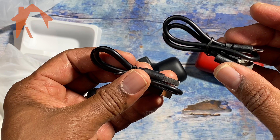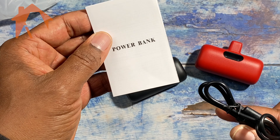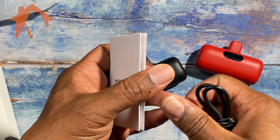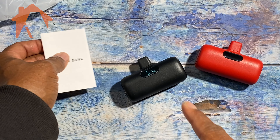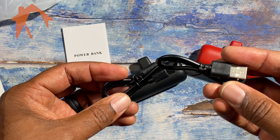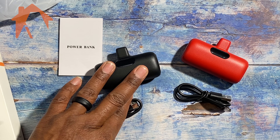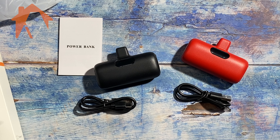You can use your iPhone's lightning adapter to charge them as well. It comes with two cables and an instruction manual that provides you with information on how to use it. They work great for backup power for your phone, and of course you can use them for Apple AirPods as well.